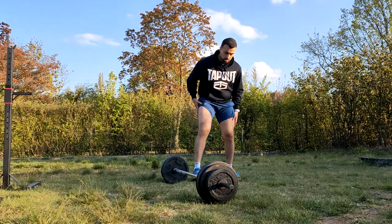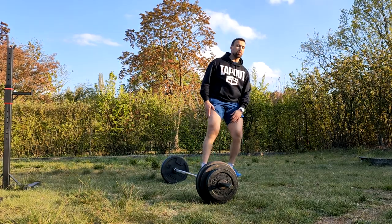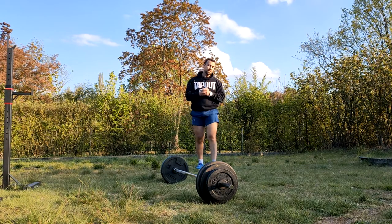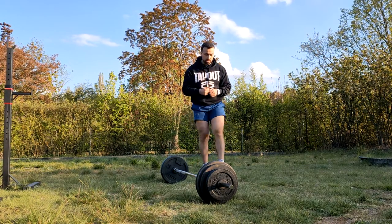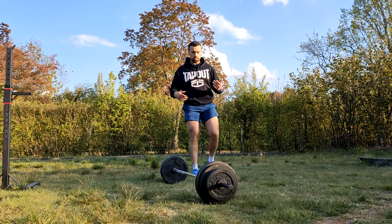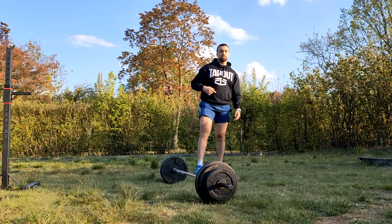Third set is done, legs are done — they're looking good and strong. I'm feeling good and strong. Let's get to the upper body and start with shoulders. The exercise today is barbell shoulder press. Let's get into it.